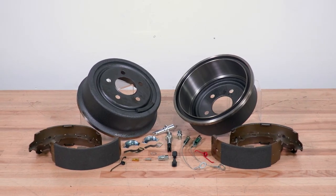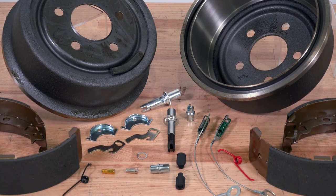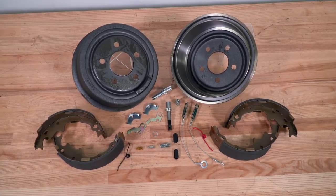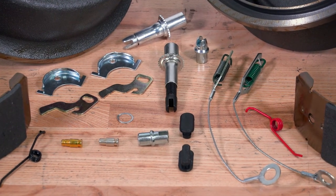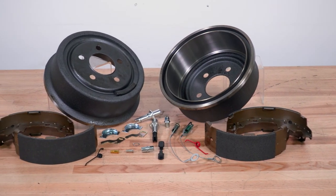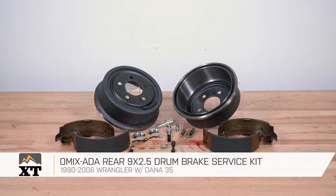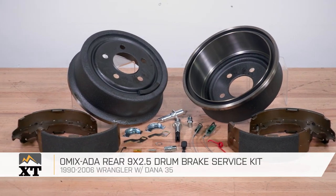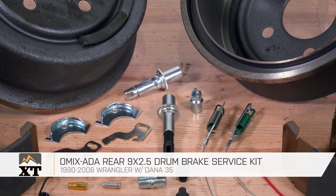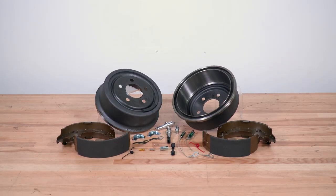This kit is going to be a pretty fair price — it is very comprehensive and complete, and a nice easy one-stop shop instead of having to piece something together with separate hardware, drums, and shoes. This comes in at just under $200, so for what you're getting, it's a pretty good deal and it's definitely going to get the job done refreshing those brakes. So if you're looking to refresh the rear drum brakes on your Dana 35 axle on your 1990–2006 Wrangler, I definitely recommend taking a look at this kit from Romex ADA — you can find it right here at extremeterrain.com.